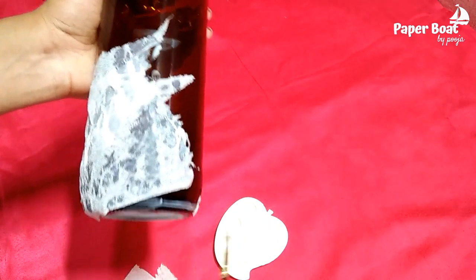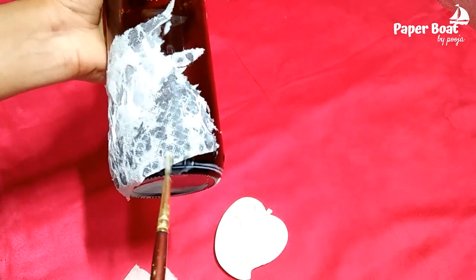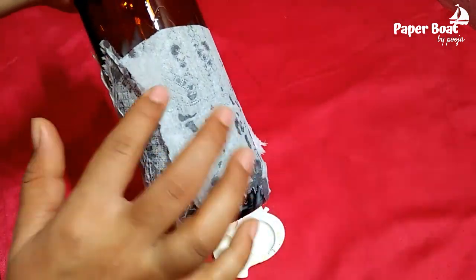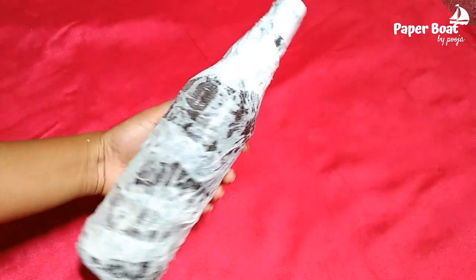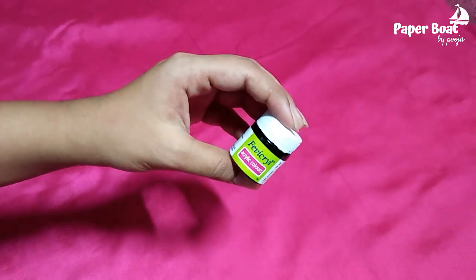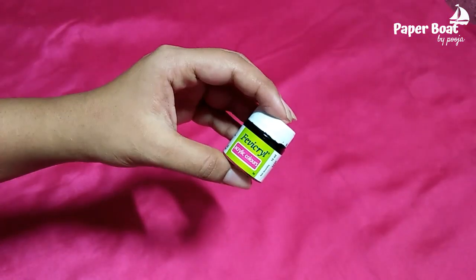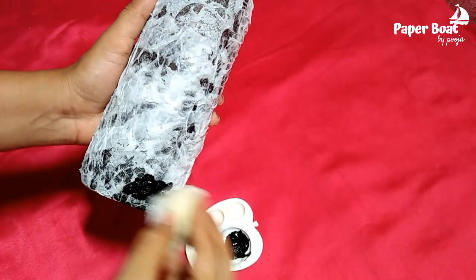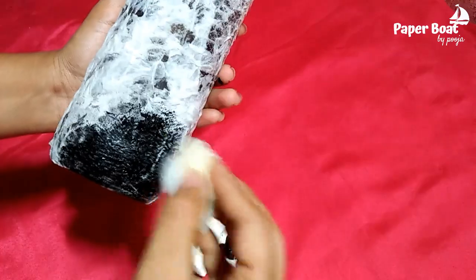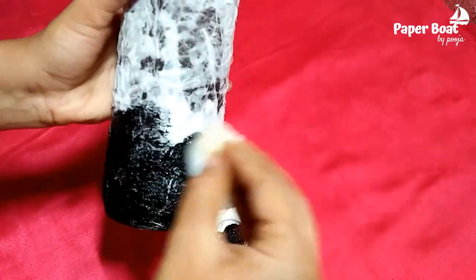This tissue paper is taken from the tissue paper. The fresh water is ready to dry it. Using your water, I've applied here in this video. This is the black paint — you use a paint brush.